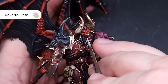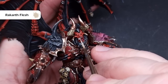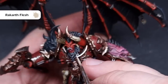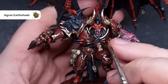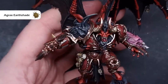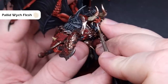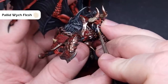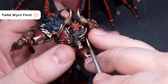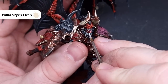The tongue is painted using the same colors as the left arm. For the teeth, base them using Rakarth Flesh — nice and straightforward, taking your time around finished areas. To shade the teeth, apply some Agrax Earthshade making sure not to flood the area. When completely dry, highlight with Pallid Wych Flesh focusing on the raised parts and pointy tips — this really helps set them off in the face and makes them visible from a distance.